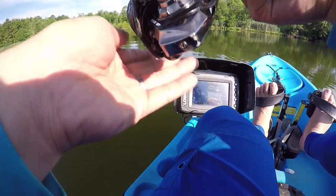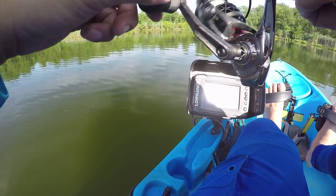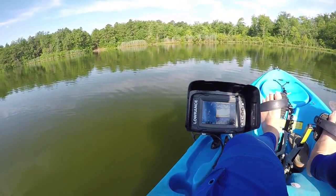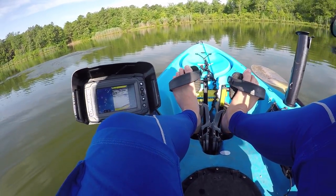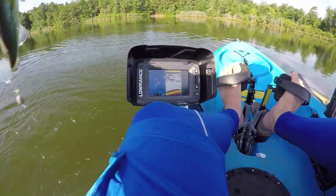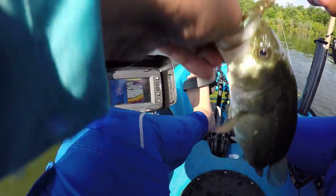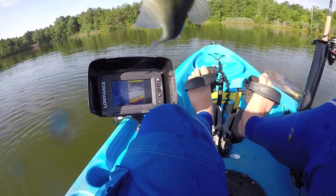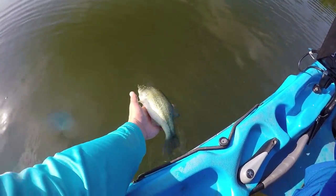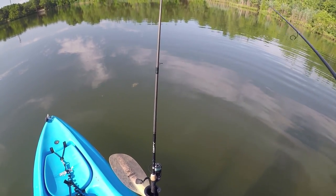You guys see that? Something is popping out there. Oh, I got him this time! This guy was busting all the fishies right over there. I saw them on top of the water, so I decided to give it a cast instead of drop shotting straight down, and it caught him. All right, pretty guy. Super wet now.